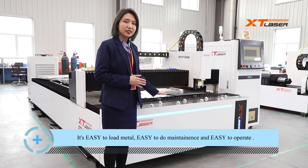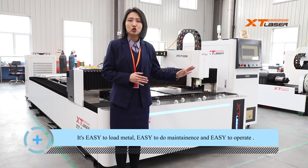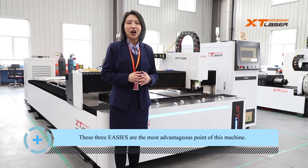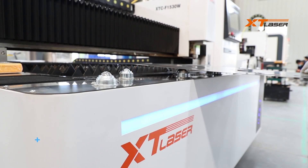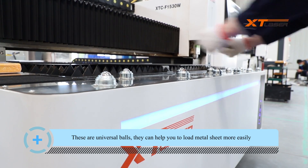It's easy to load metal, easy to do maintenance, and easy to operate. These three easy's are the most advantageous points of this machine. These are universal balls — they can help you to load metal sheet more easily.